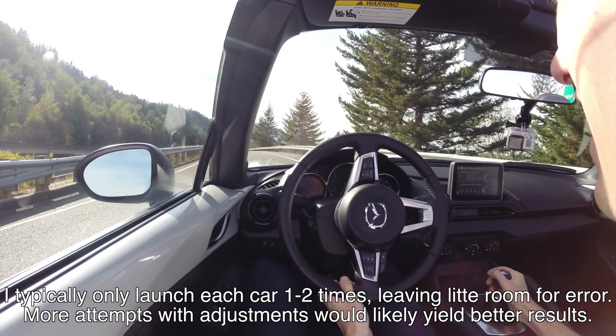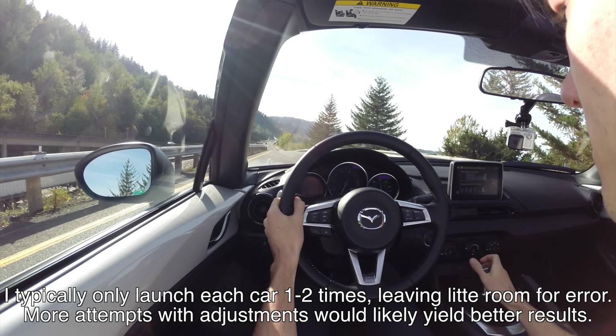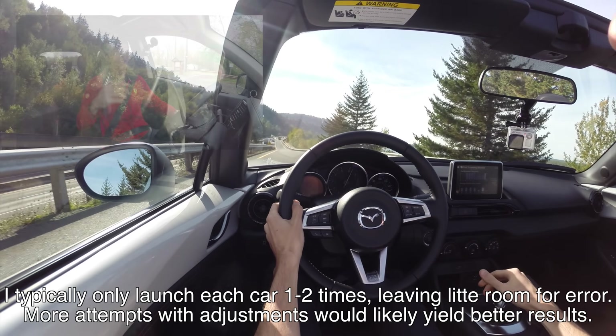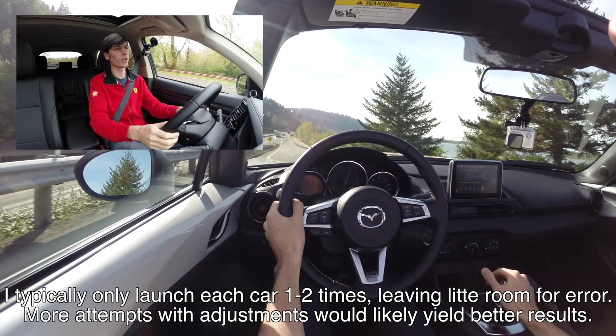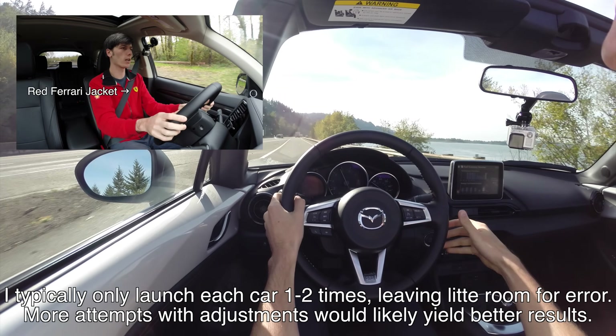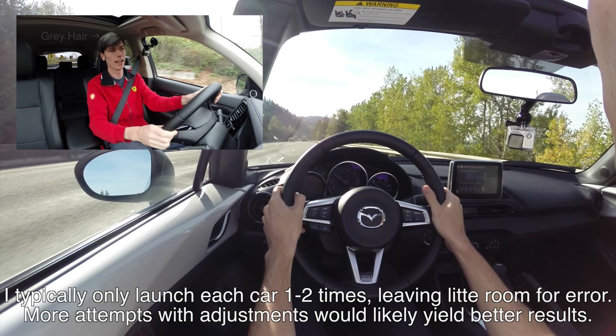Getting the launch perfect will probably take several attempts, because not only do you have to adjust for how your specific car behaves, but you also have to adjust for ambient conditions. For those of you curious about how much of an effect a downhill on-ramp has on the 0-60 time, I've created a separate video to demonstrate and test the effect of that downhill grade.